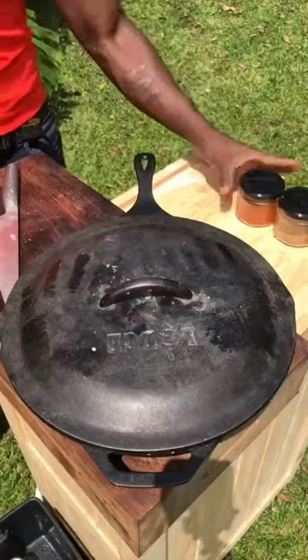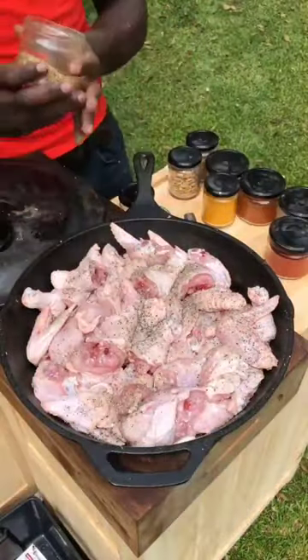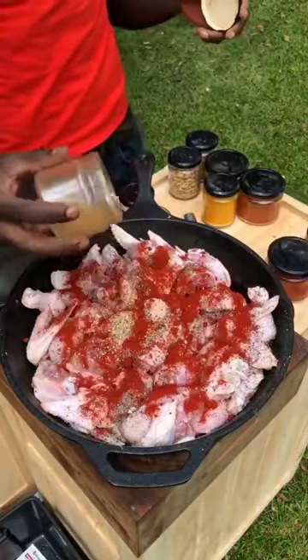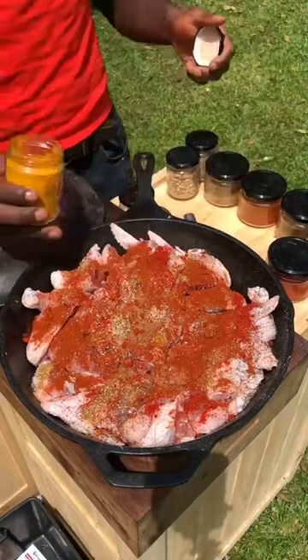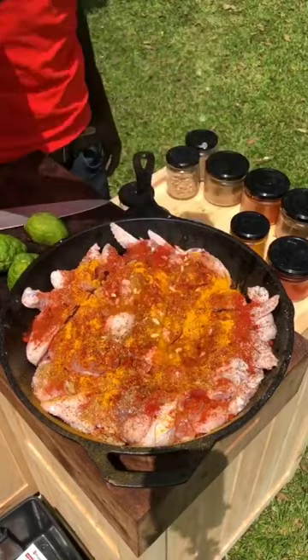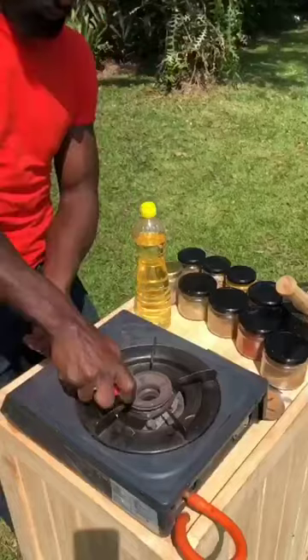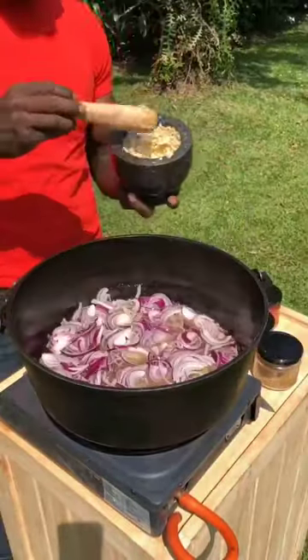Put this aside, time to season them: salt, pepper, ground coriander, chili powder, garam masala, paprika, cumin, turmeric, lime juice. Mix everything up. Ginger and garlic.